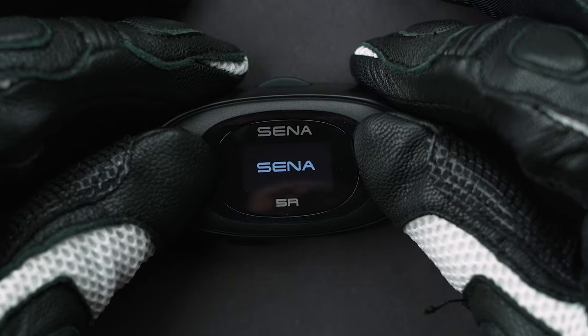Last but not least, charging. On the back of the unit you'll see a rubber flap — that's where you charge your unit. That's the Tech Talk video for the 5R and 5R Lite. If you have any questions, I'll leave a link in the description for tech support. Catch you on the next one.